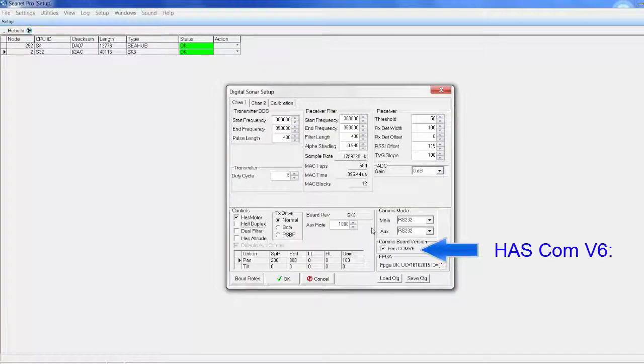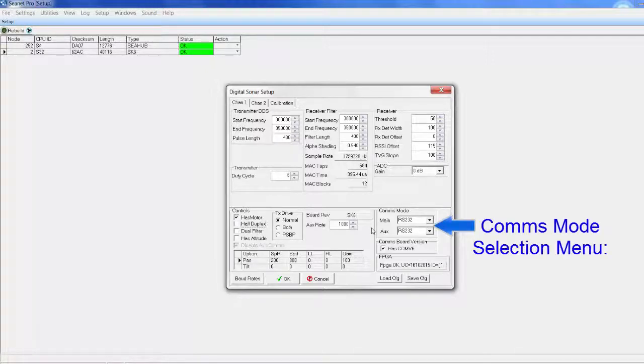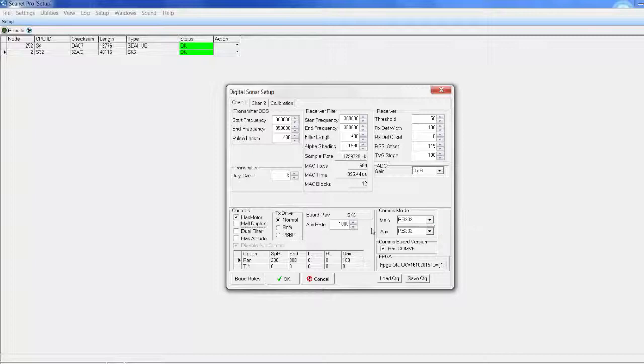On the Setup window, ensure that 'Has Conv6' is enabled, and the main auxiliary port drop-down selections are set up correctly. Note that changing these settings may result in temporary loss of the sonar until topside settings are adjusted to match. For the auto communications enabled box, it is recommended to be left disabled for normal use.